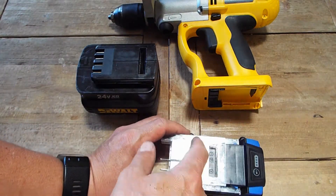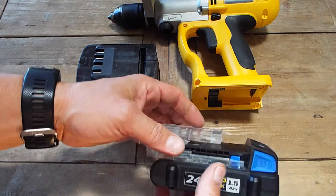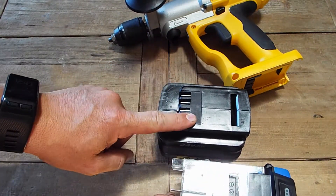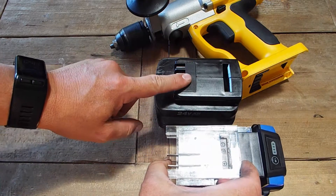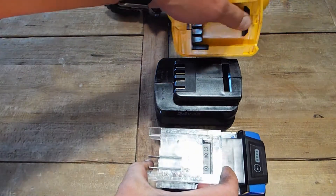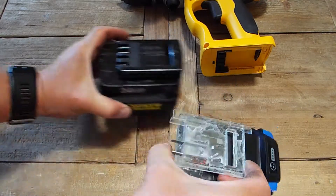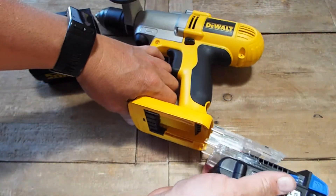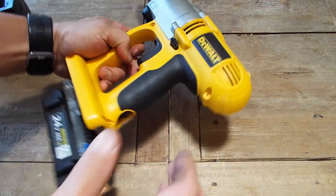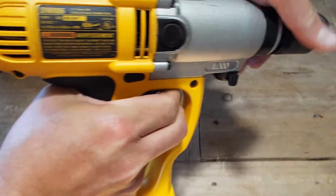I laser cut this adapter out of acrylic. It's made out of about eight or nine pieces of acrylic that are individually cut. What I did is I duplicated the layout of the battery that goes into the DeWalt, with the same stop points for the catch inside the drill, and the same location for the battery terminals. It just plugs right into the drill like so, and once it's in there it runs the drill just like it was running on the same DeWalt battery.